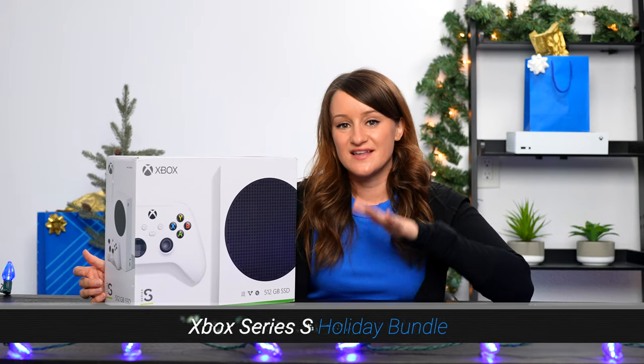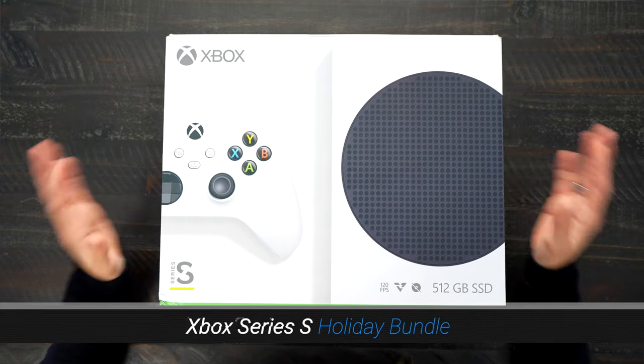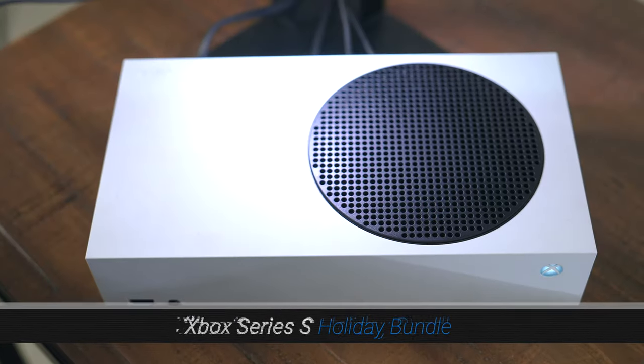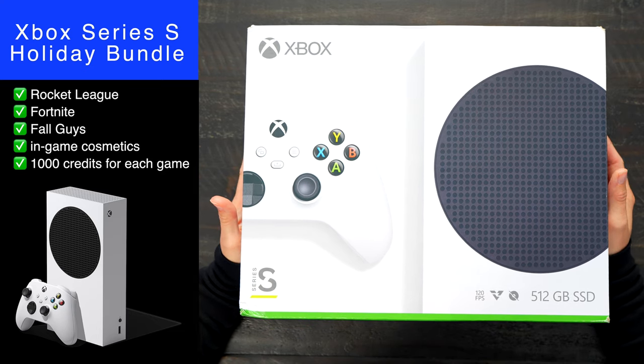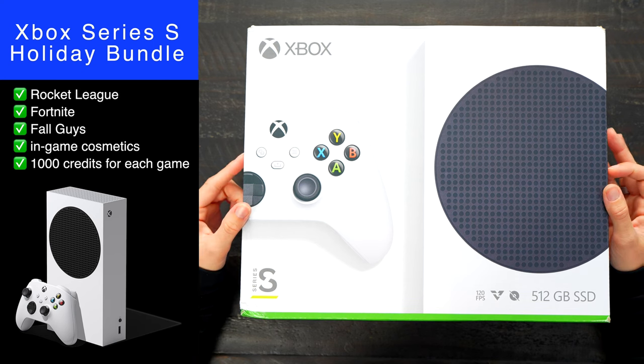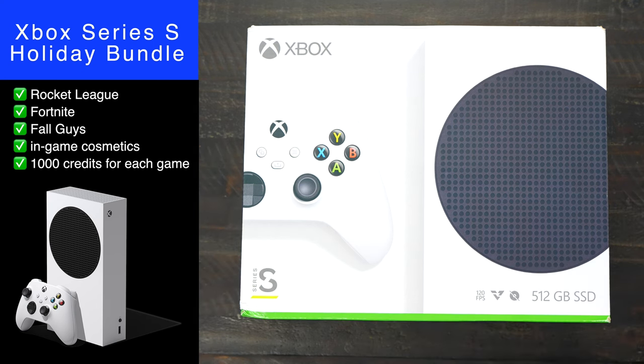Let's start off with the product that I use, if not every day, almost every day — this is the Xbox Series S. With the Xbox Series S holiday bundle, you're able to get that next-gen performance in the smallest Xbox yet. The holiday bundle offers the following extras: you're going to get Rocket League, Fortnite, Fall Guys, in-game cosmetics, and 1,000 credits for each game. The Xbox Series S is one of my favorite consoles. I actually have one on my shelf right there — don't even know if you noticed it because it's so small.